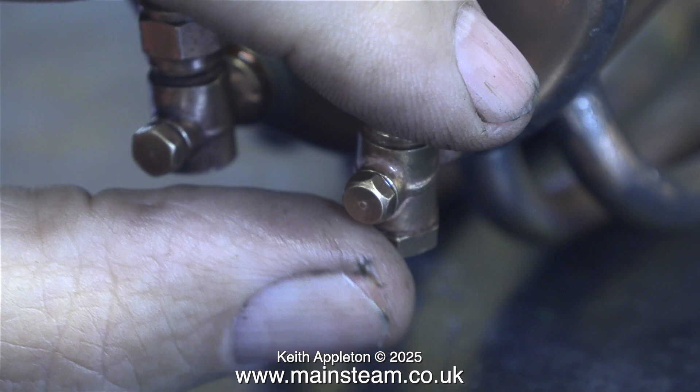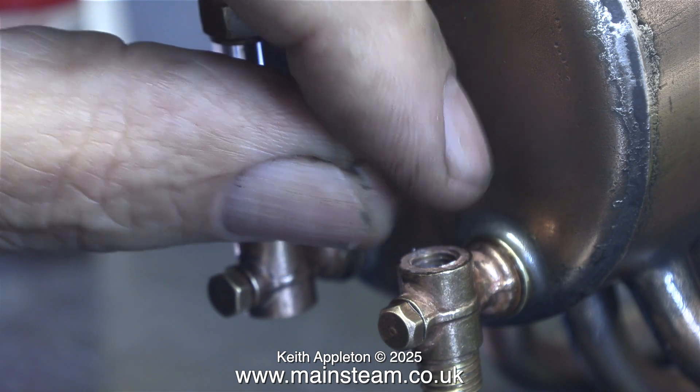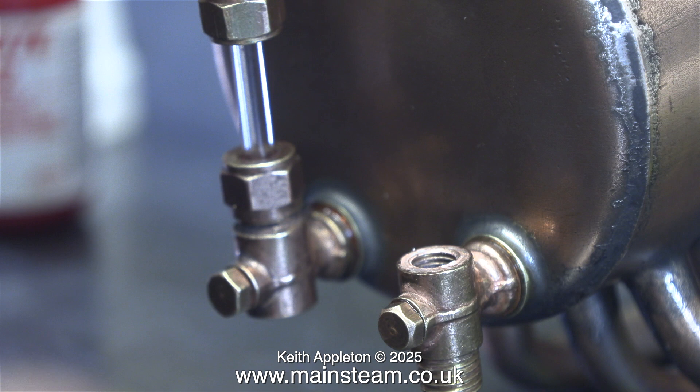Now it's time to fit the check valve using the same technique as fitting the water gauge. I found a suitable shim washer and tightened it in place with some Loctite 542, then dropped a stainless steel ball into the valve.